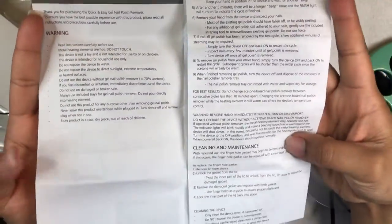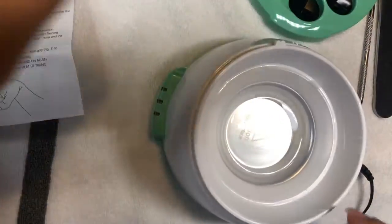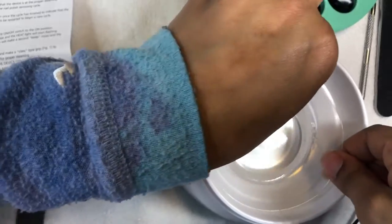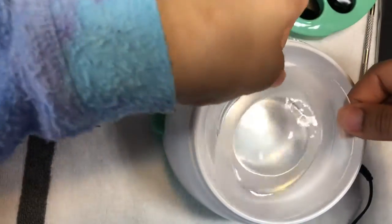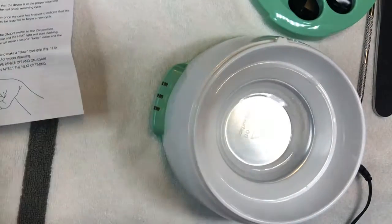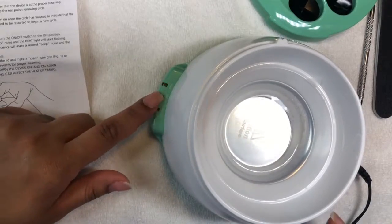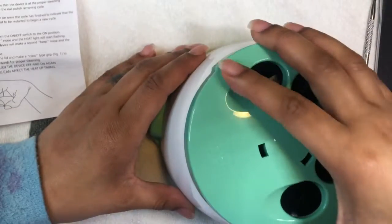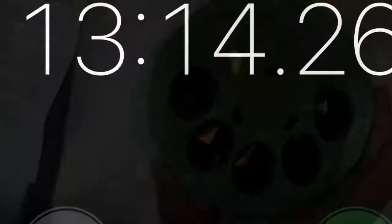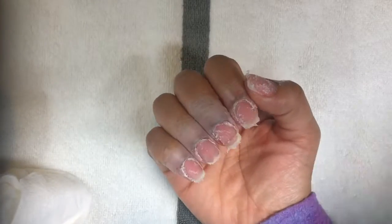It comes with pretty in-depth instructions — I didn't read all of them, I never do. I put my acetone in the bowl up to the max line because I needed enough to remove the leftover acrylic from my Halloween set. When it's blinking red, that means it's warming up, then it will beep and turn solid red and green — that means it's ready to go.